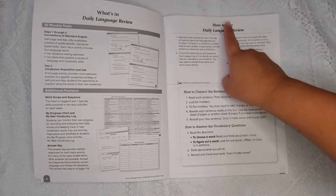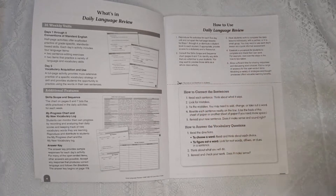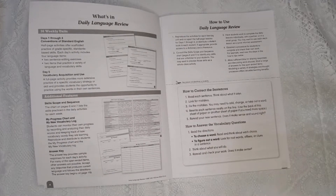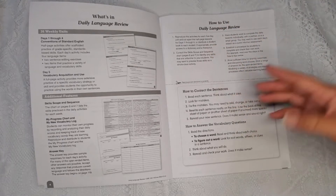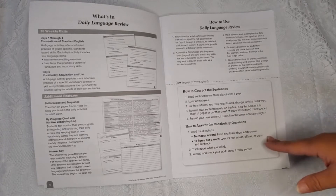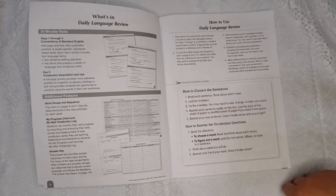There's also a page that talks about how to use this book, which is great because I needed to know — I'm the type of person who needs to be told how to use the curriculum. It talks about reproducing the activities for each five-day unit, so in case you have multiple children using the same level book. It also explains how to correct sentences and how to answer vocabulary questions.